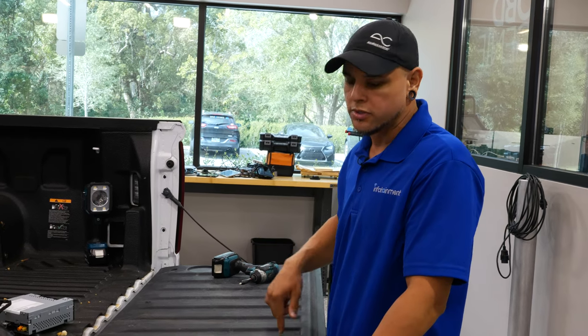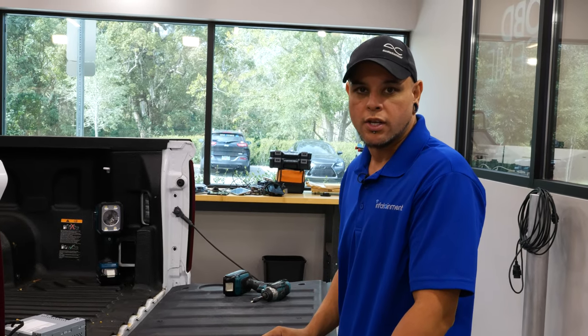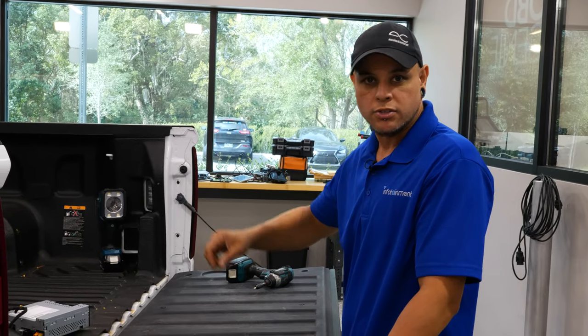We're going to take the tailgate apart, take the handle out, swap out our camera. Then we can work our way to the front with our wiring harness, and once we get in there, that's when the fun starts.